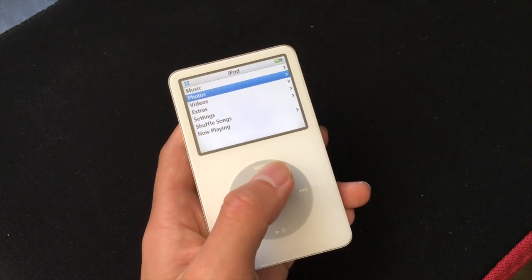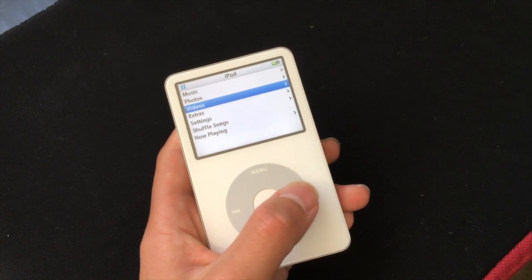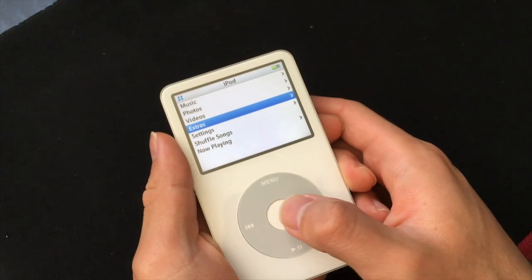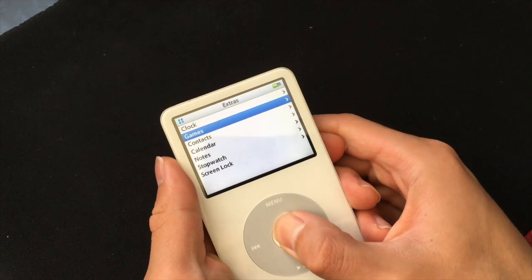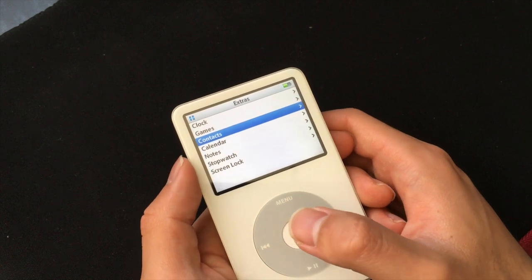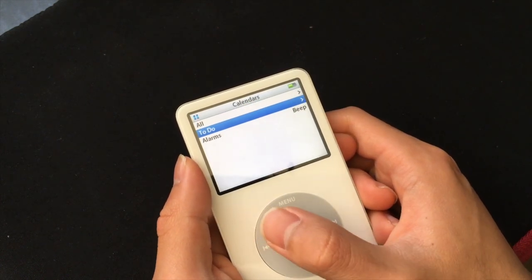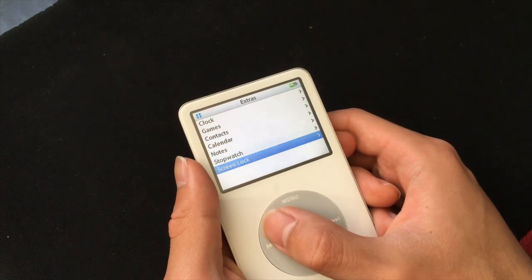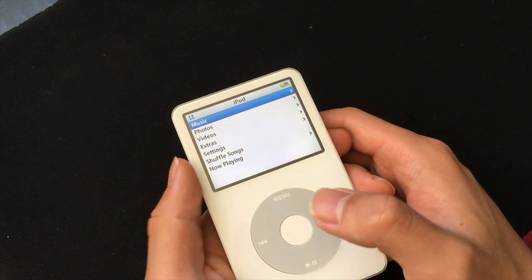You can also use this device for photo and video, but I would not recommend that because the screen on this iPod is pretty small and you're better off viewing photos and video with your smartphone or tablet. There are also some extra features: you got clocks so you can set different time zones, some games — they're pretty basic but they're still there — and you can add contacts, but you need to do it through iTunes. You also get a calendar, and if you want to add to-do items, you need to do that through iTunes as well. You also get notes through iTunes, a stopwatch, and screen lock, which is basically a passcode for your iPod.